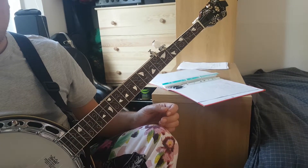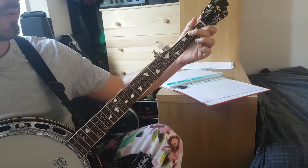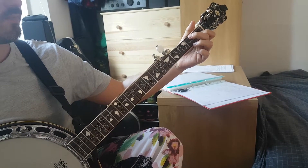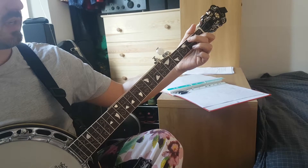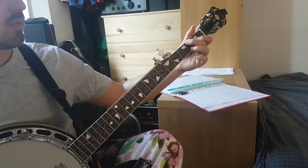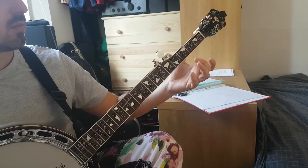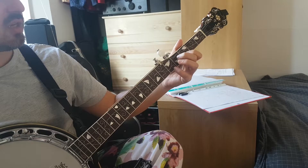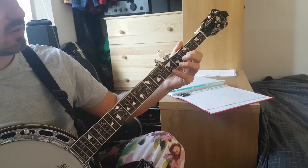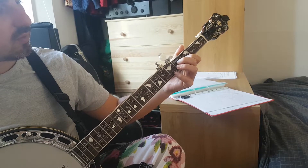Start just on the G, gonna hover above for the C shape, put the C down, come back off for the G. Get the next G ready — so you've got a little finger on the 5th, index on the 3rd, middle on the 4th. G.